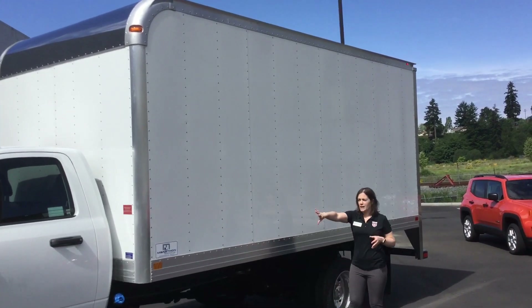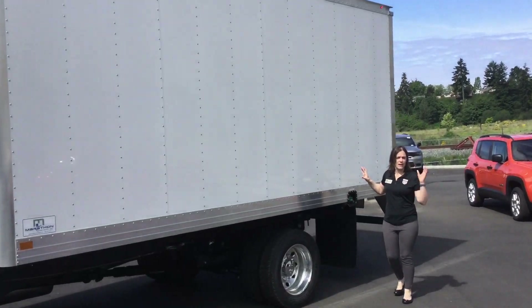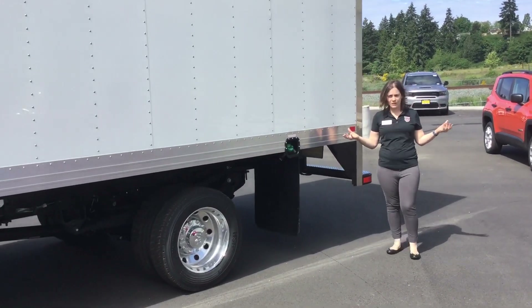With the van body it is a huge blank space for advertising — you just throw on your graphics, they have a way to reach out to you, and it's free advertising because you're already on the truck.